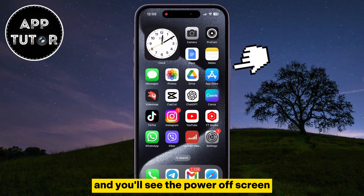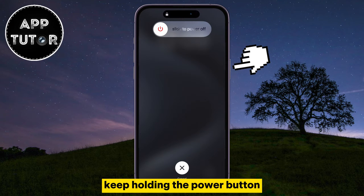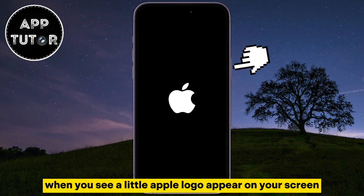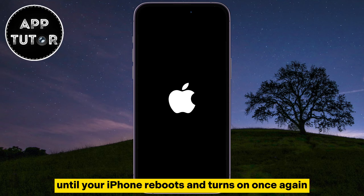Keep pressing — you'll see the power off screen, but don't let go. Keep holding the power button until you see the Apple logo appear on your screen. When you see the Apple logo, you can let go of the power button and simply wait a couple of seconds until your iPhone reboots and turns on once again.